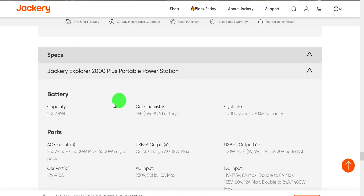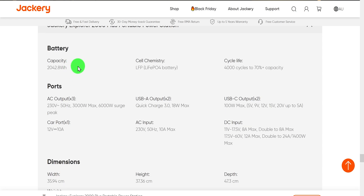The battery capacity is 2,042 watt-hours. They use watt-hours rather than amp-hours because it's a 48-volt device — it's equivalent to about a 140 amp-hour 12-volt battery. Cell chemistry is lithium iron phosphate — probably the best compromise between weight, capacity, and safety. It's rated for 4,000 cycles to 70% capacity. The AC output is 3,000 watts continuous and 6,000 watts surge, which handles inductive devices like turning on your AC, a drop saw, and similar.